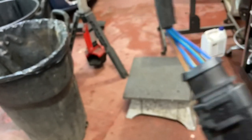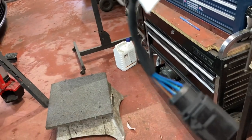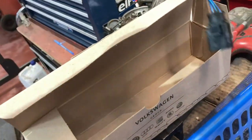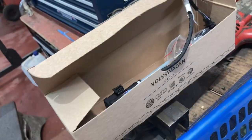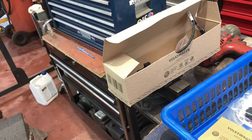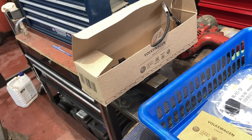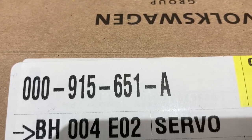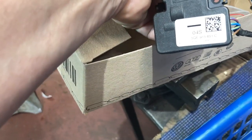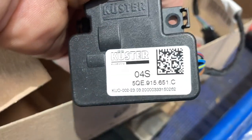There are four wires on this part - this is the low voltage loop, so it has nothing to do with the high voltage DC battery. This is safe to work on. Obviously if you're working on any orange cables I advise people to get the proper equipment and training. The part number on the label reads 000 915 651A, which is different from what I mentioned - this is the actual part number on the label.